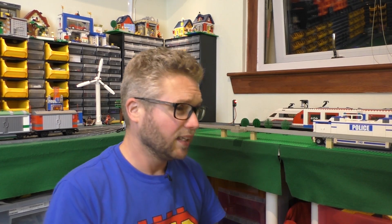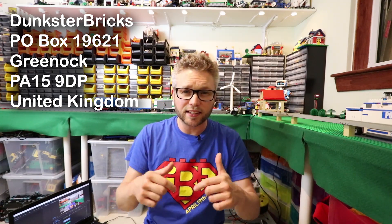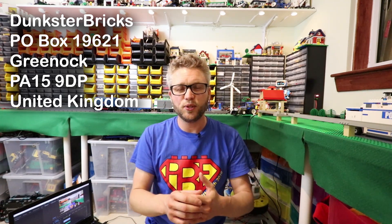On separate Dunkster Bricks news, there is now a postal address where you can send fan mail and things like that. People have contacted me in the past wanting to send me stuff, so I now have a mailing address — it will appear on screen, it's also going to be in the description, and it's on my about page on YouTube as well.